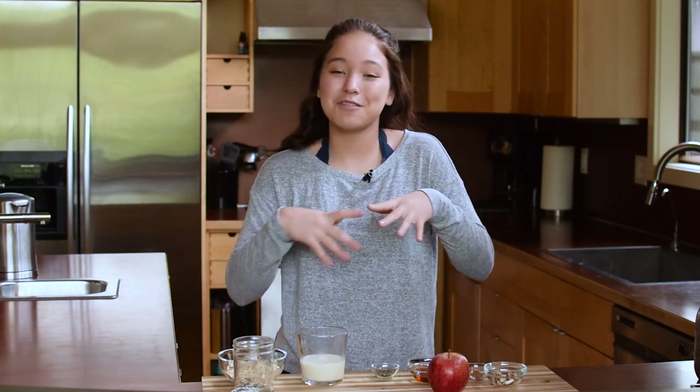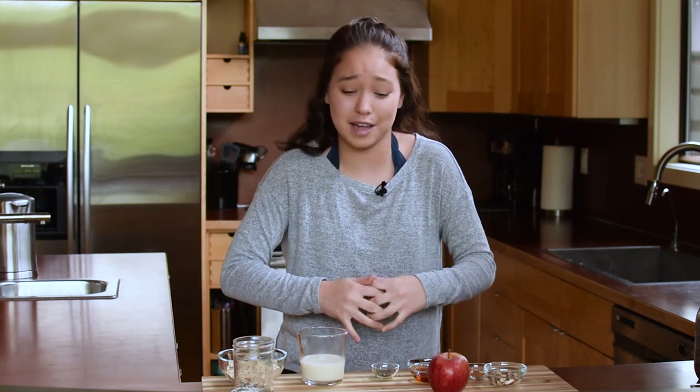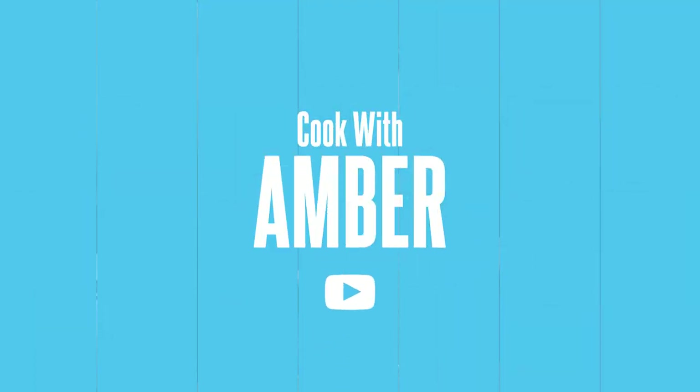It tastes like fall in a jar — they're so good. You've got a really creamy sweet oatmeal with fresh crispy apples on top, the warmth from the cinnamon, and it all goes so well together. And you only need a few ingredients.